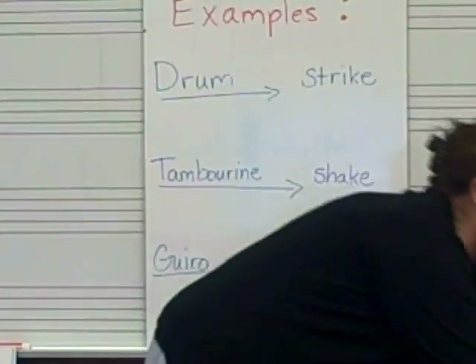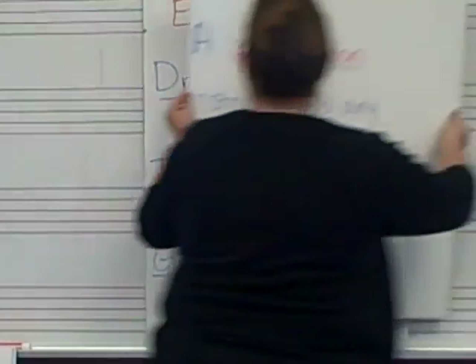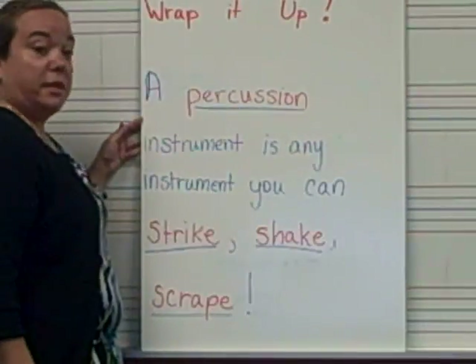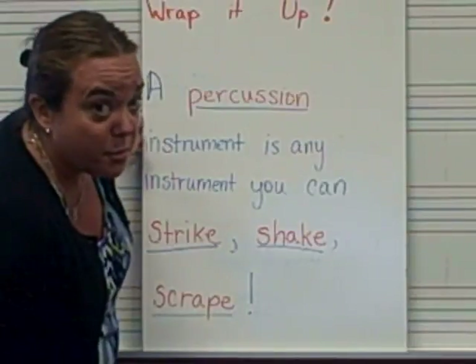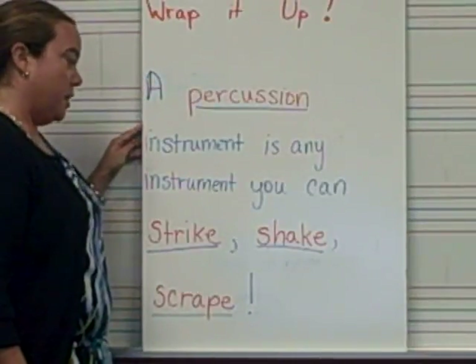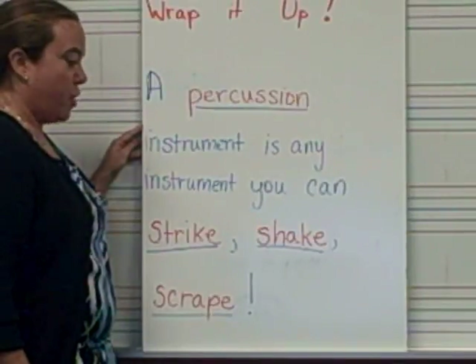So do you understand, Junior Cardinals, what a percussion instrument is? Let's wrap this lesson up. A percussion instrument is any instrument that you can strike, shake, or scrape. What is a percussion instrument? A percussion instrument is any instrument you can strike, shake, or scrape.